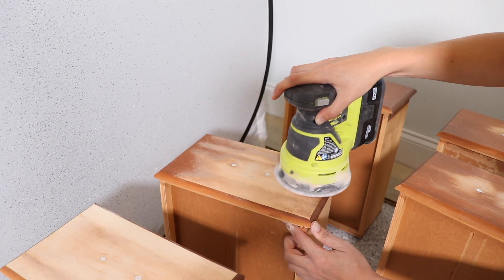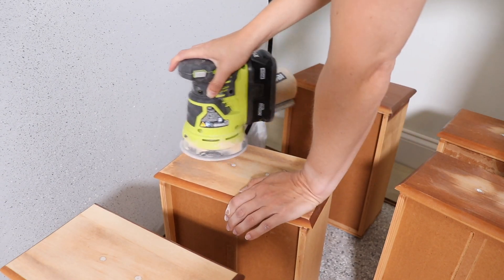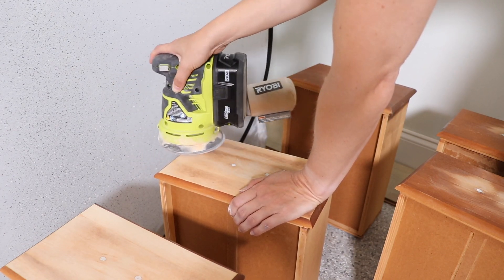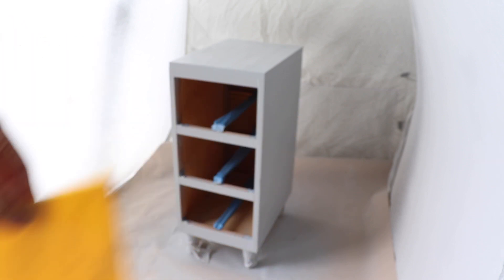While my primer dries I'm going to take my orbital sander and sand all these drawers down to their natural finish. I'm going to be adding cane to these and trimming them out as well, so I want a natural finish to be the background to that cane.